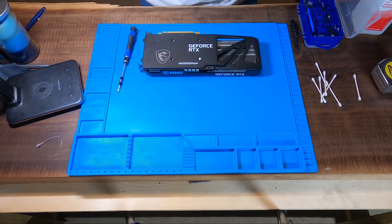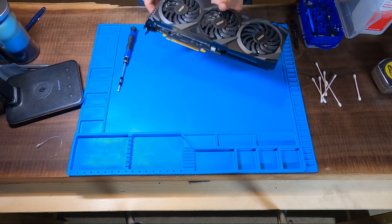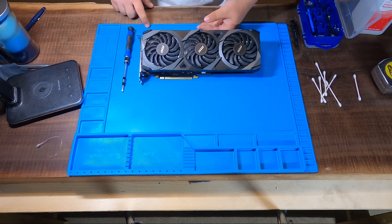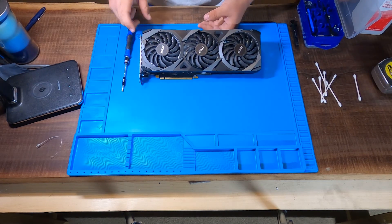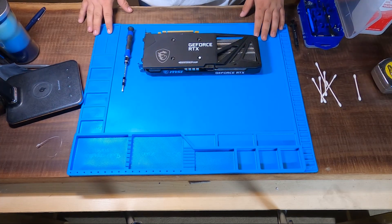Welcome to another Triple J video. Today we're going to be repasting this MSI 3060 Ventus 3X. This particular card doesn't really need it, but we're here to please the masses.